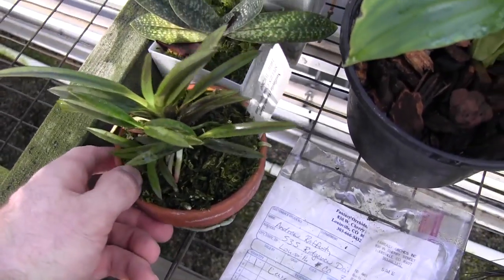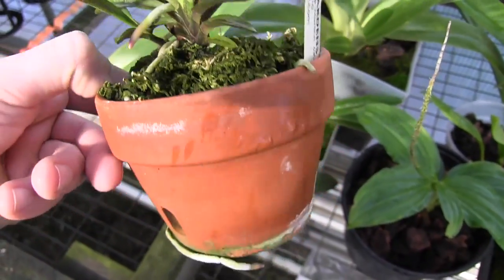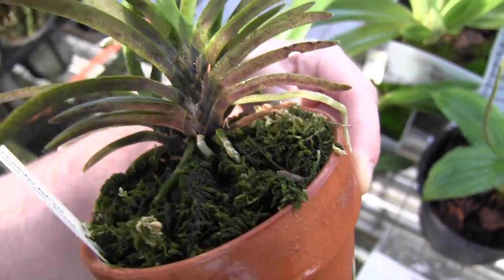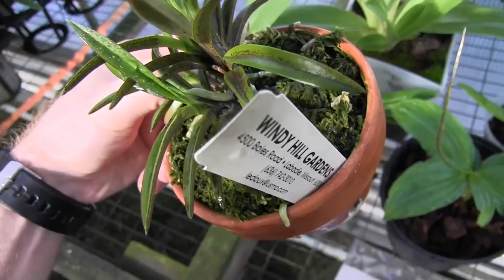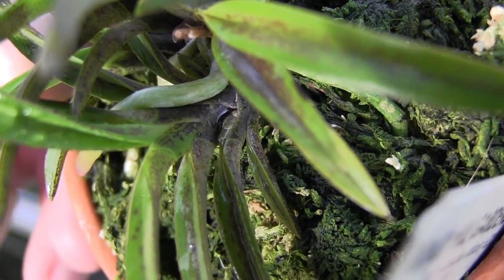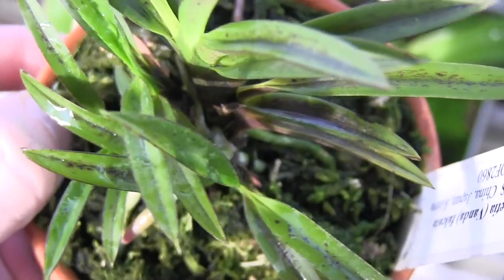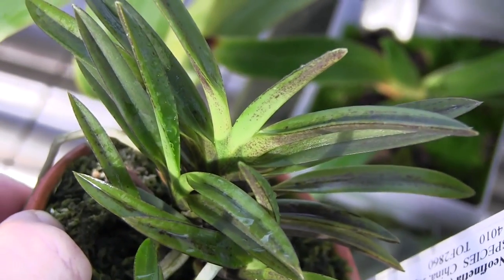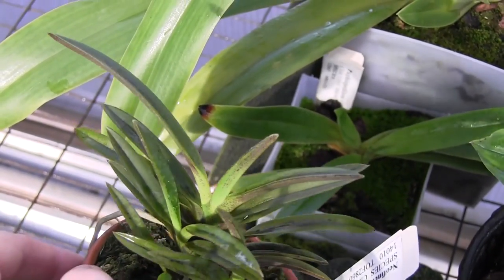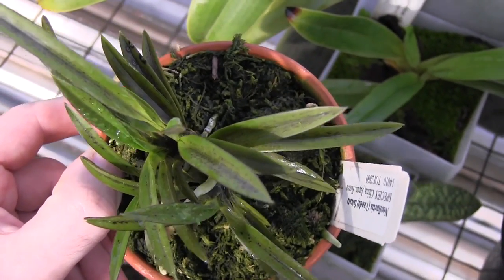My little Vanda Falcata, a little Japanese wind orchid, is looking okay. It's got lots of new roots on it and it's putting out new growth. It bloomed this year in June, but it does have some little new growths poking out too — I'm not sure if those are going to bloom next year or push out in the next couple of months. Usually this thing blooms in the summer. It's been getting a lot of light here in the Fantasy Orchids greenhouse, so you can see the leaves are kind of red and speckly.